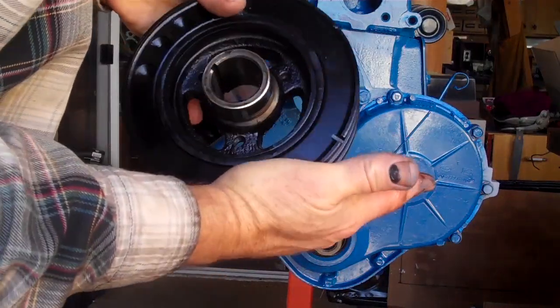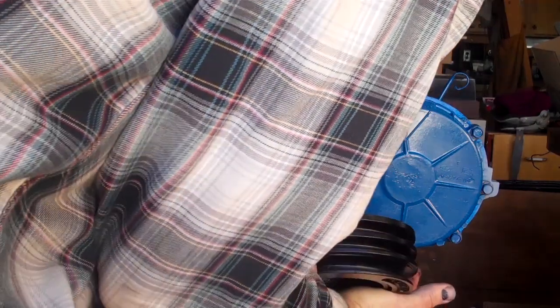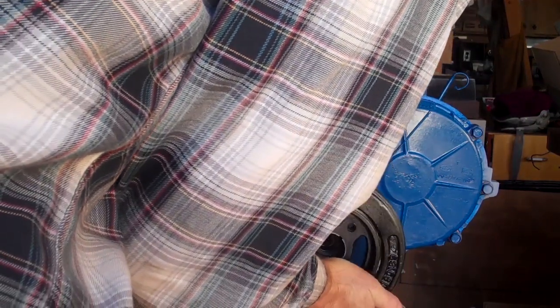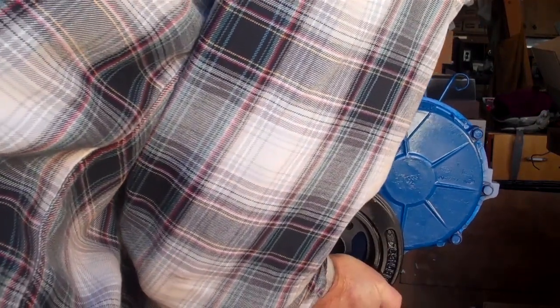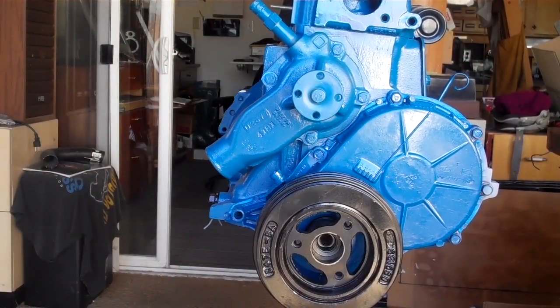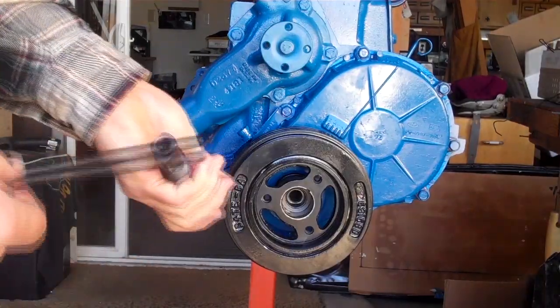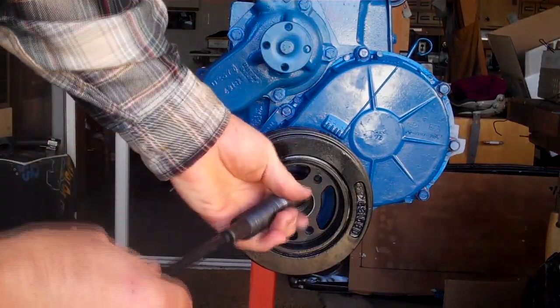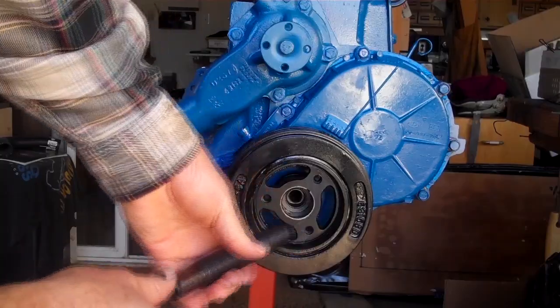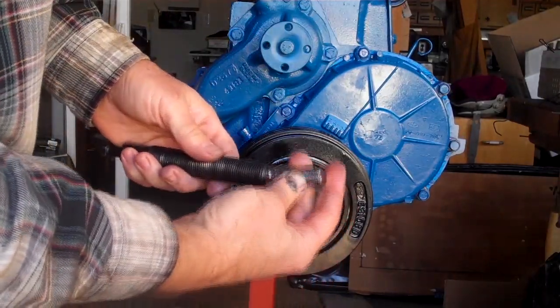Brush some more oil on the inside of this so it slides on easily like before. Line up the key. There we go. Put the installer on, slide that on through there. Put that in there — that's the 5/8.